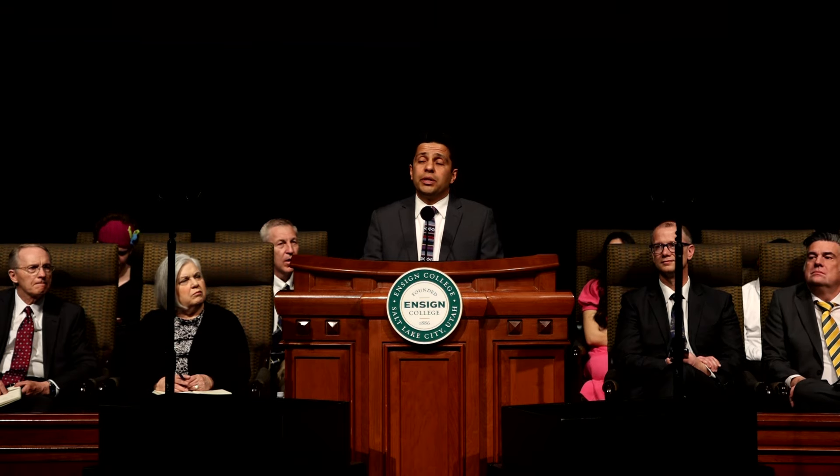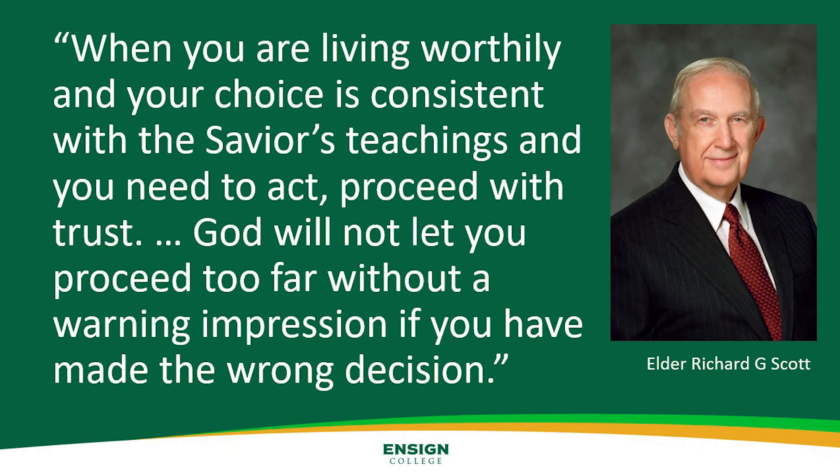In my life, the Lord has allowed me to choose the wrong field of study, to go through heartbreak, to feel disappointment. He knew those experiences would make me more humble and poorer in spirit. This scripture became very dear to me when I had big choices before me: 'Fear not, little flock. Do good. Be a good girl or a good boy,' as Elder Bednar said. 'Let earth and hell combine against you, for if you are built upon my rock, they cannot prevail.' Elder Scott said, 'When you are living worthily and your choice is consistent with the Savior's teachings and you need to act, proceed with trust. God will not let you proceed too far without a warning impression if you have made the wrong choice.' I know that to be true. The warning impressions will be strong.